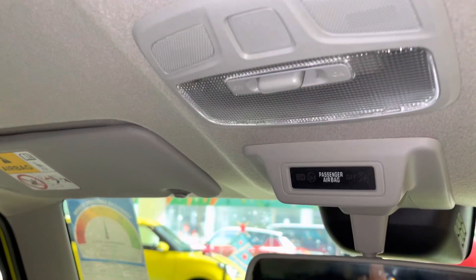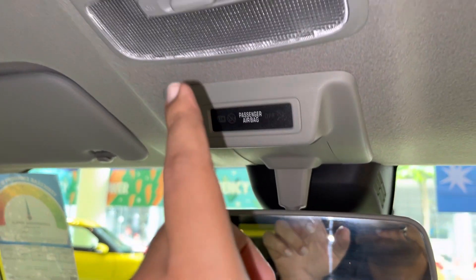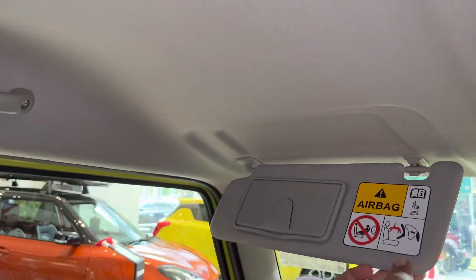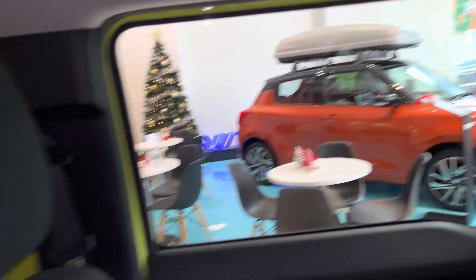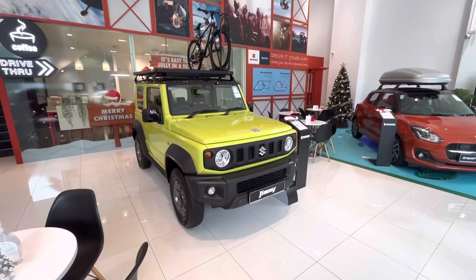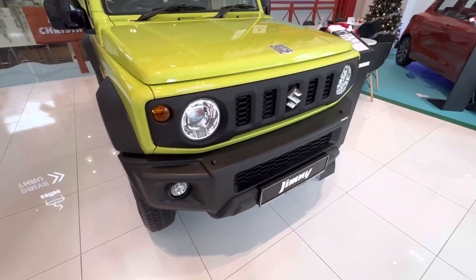You can see the center light. The IRVM is present. A vanity mirror is provided on the visor. Both the driver side and co-passenger side interiors are available, though the interior is fairly basic overall.